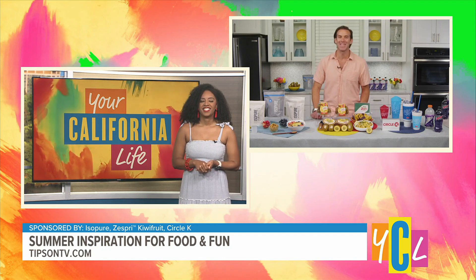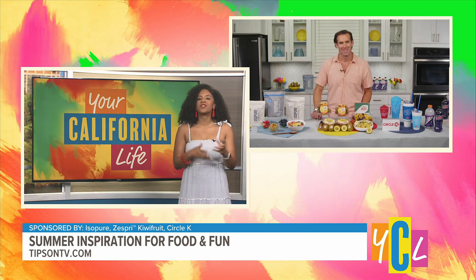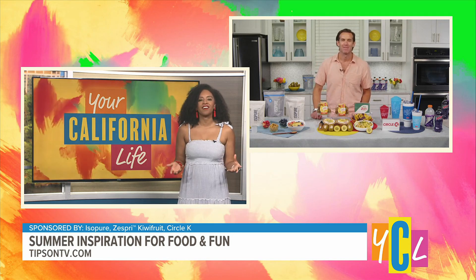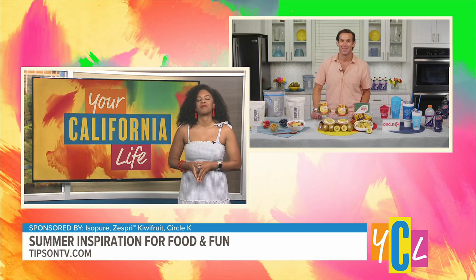Hey Desiree, great to see you. Thanks so much for having me. Happy to have you on, Chef James. Summer has a way of sparking joy and excitement in everyone. What do you think it is about summer that gets us all so pumped up?